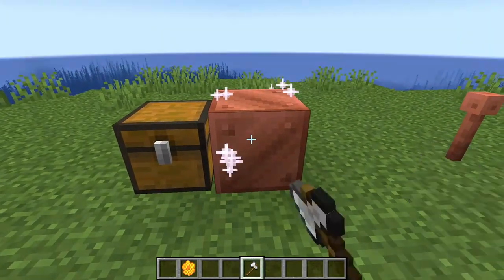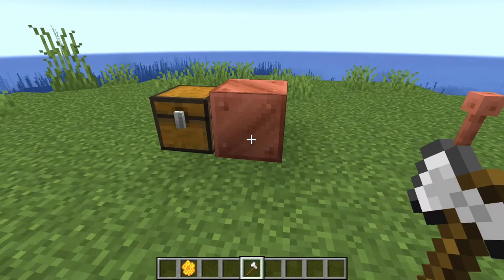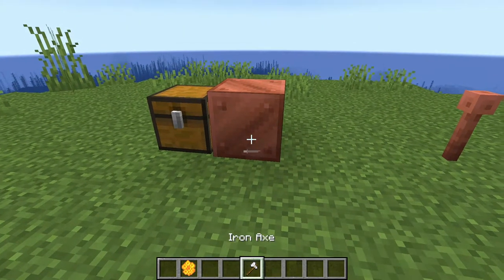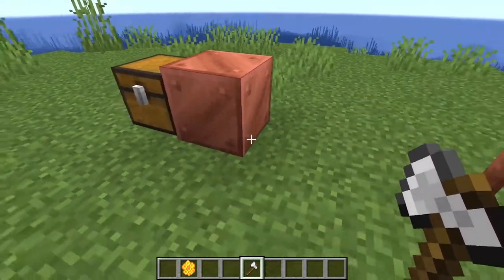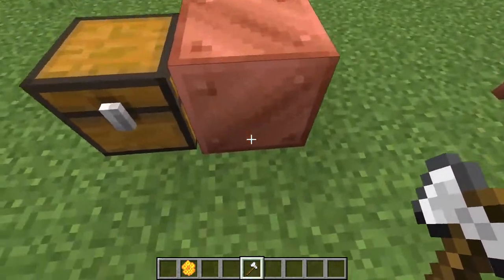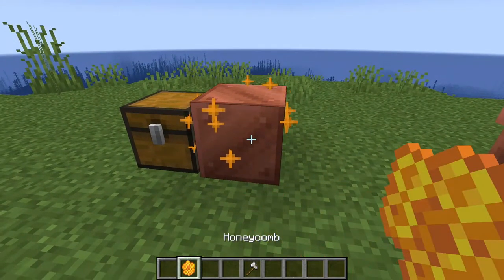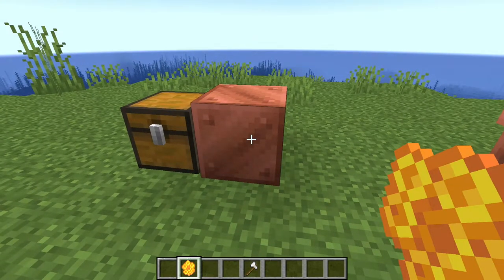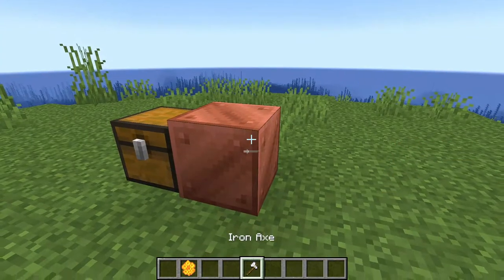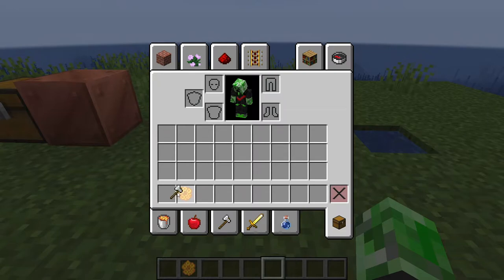If you do want it to oxidize, you can grab an axe and right-click it — you can see the white particle effects, meaning the copper is now unwaxed and will oxidize after a while. So right-clicking with a honeycomb waxes it, right-clicking with an axe unwaxes it. I actually like it — it's pretty convenient. If you want to wax your copper blocks without having to pick them up, just grab some honeycombs and wax them in place.